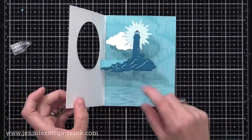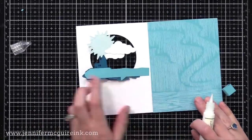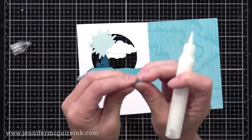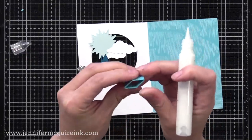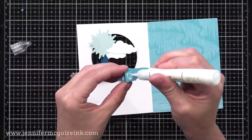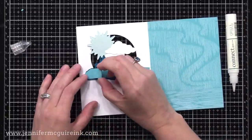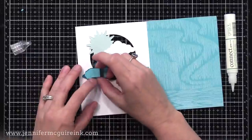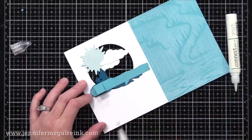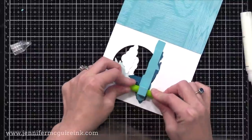Now my cube is dry and it's time to attach that to the back of the lighthouse. I fold the flap over — it looks kind of bad on the back but no one will ever see it. I work the cube back and forth in my fingers, then put adhesive on one side. Make sure this is strong adhesive, like Gina K Connect Liquid Adhesive or double-sided tape.